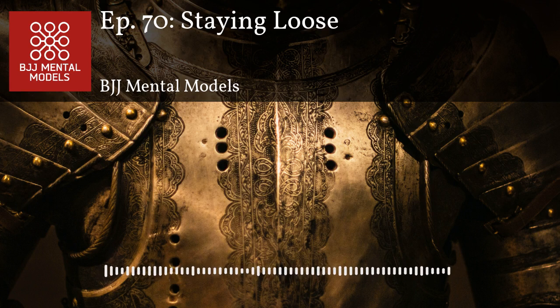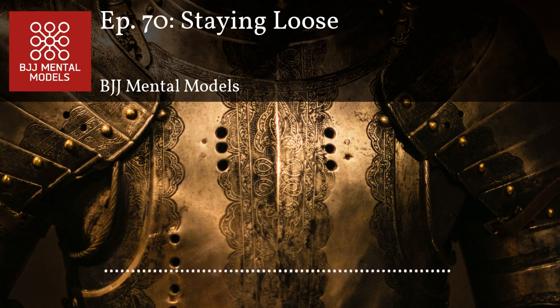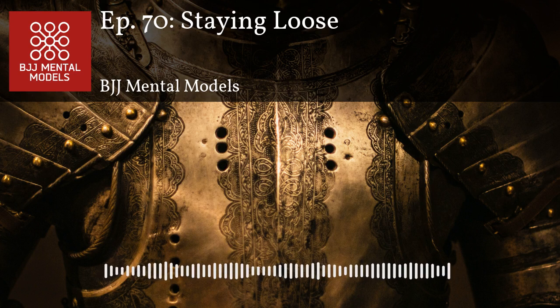The mental models discussed today: staying loose — being overly tense can be used against you. Micro-transitions — it's very hard to succeed doing only big explosive movements; you're better off making small, constant, non-stop adjustments. Masking your intentions — being overly tense telegraphs your intentions. You can get away with this for a while, but at purple, brown, and black belt level, if you're telegraphing, your opponent is going to exploit it.